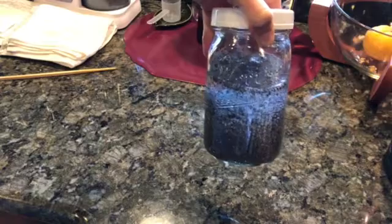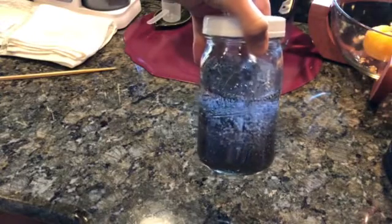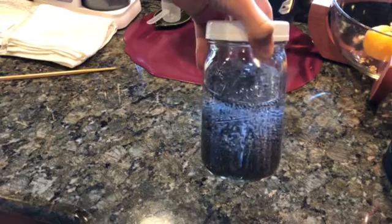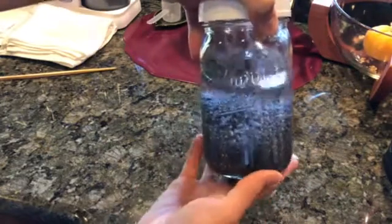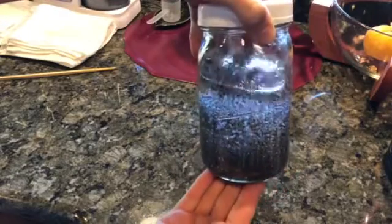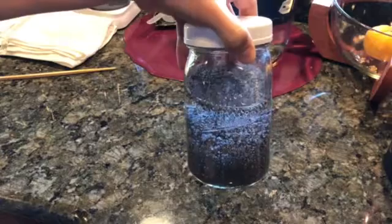You can put them in smoothies — that's something I personally like to do — and you can put them in all sorts of beverages. They have a bunch of good nutrients and even protein, but they're just really good at hydrating you, and hydration is incredibly important, especially as you get older.